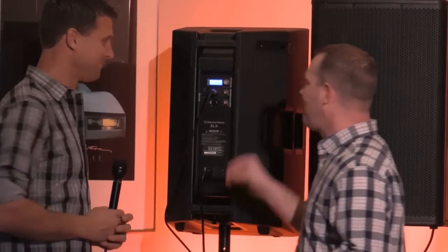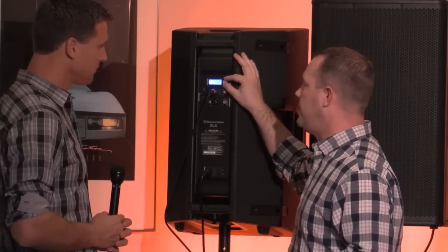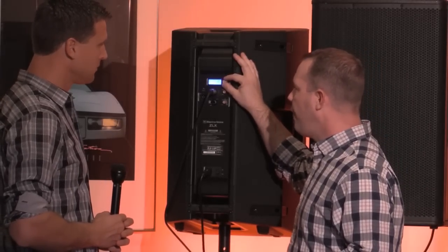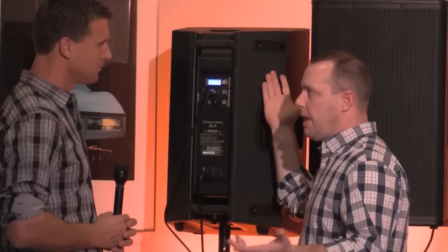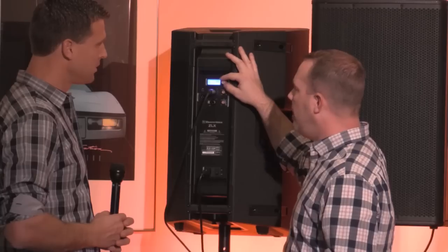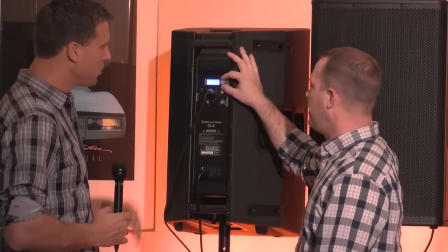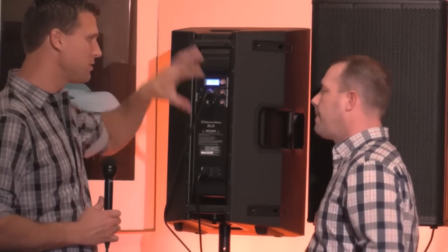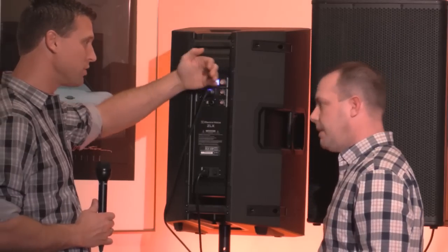That's kind of another whole ball of wax we'll get deeper on some other time. We did build in some presets for actual sub names, like the ELX-118, so you don't have to worry about which one to use — just select the sub you have and away you go. The ZLX obviously has a lot of features, and these other speakers also have a lot of similar features, some with a little bit more.